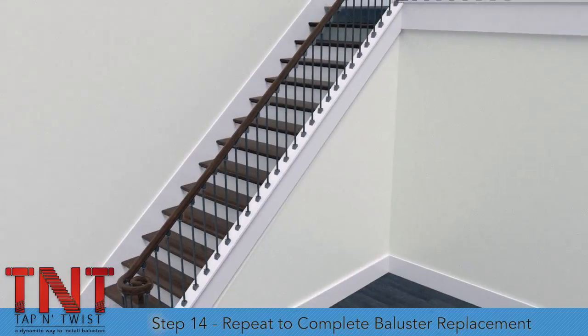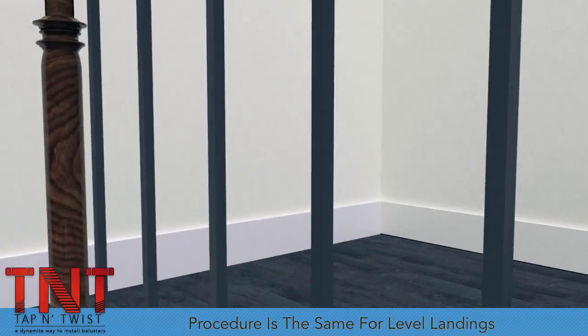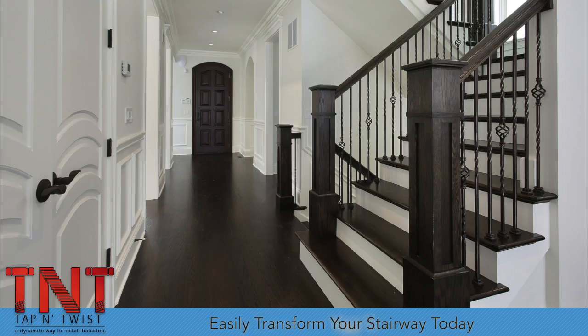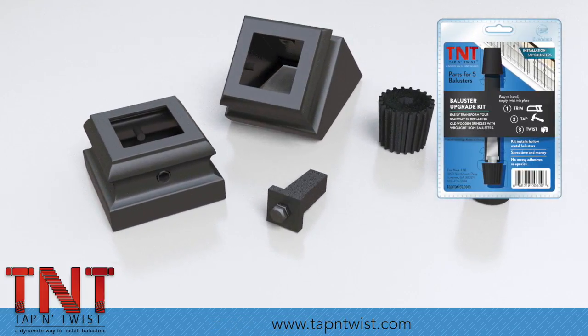Repeat until all balusters have been replaced. The Tap and Twist system works the same for balusters on level balconies and walkways as well. Easily transform your stairway by replacing old wooden spindles with wrought iron balusters today. For more information, visit us online at tapandtwist.com.